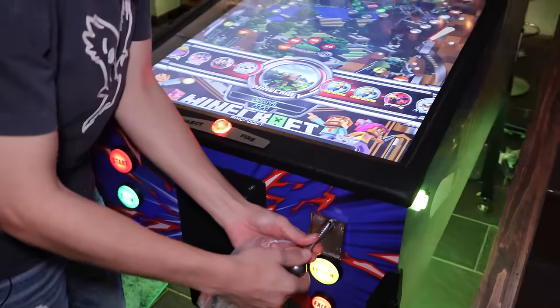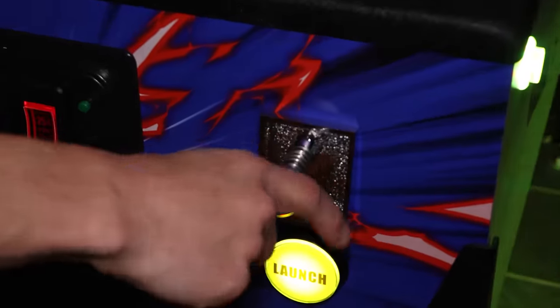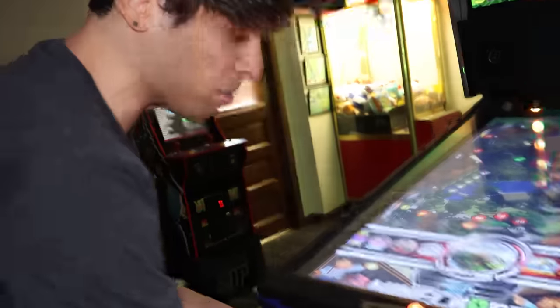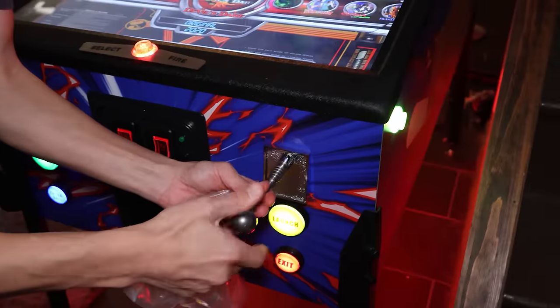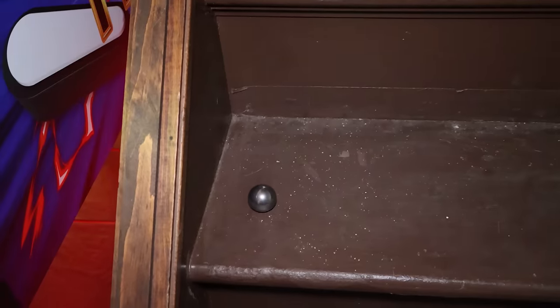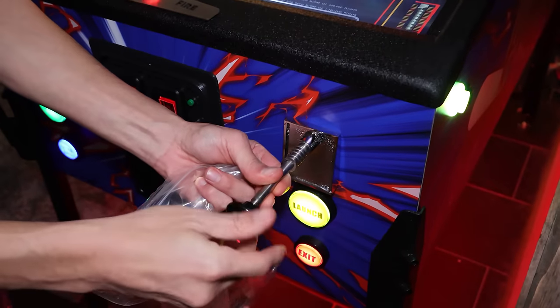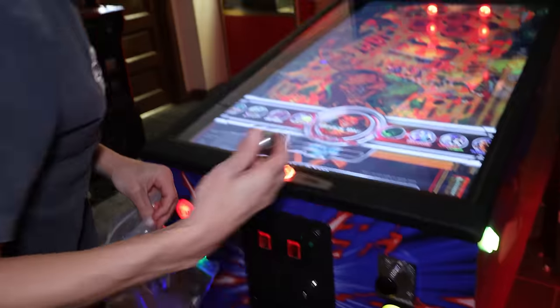Look how gorgeous this is. This is the standard plunger that it comes with. You can get custom ones made for a little bit extra when you order the machine. This thing just unscrews here, and if you have a 3D printer the sky's the limit — you can literally just design anything. It's an M8 thread, so you can just screw a different one on.